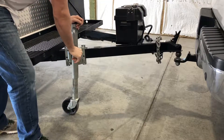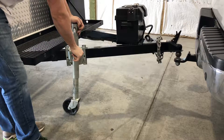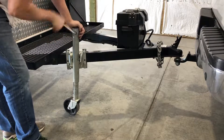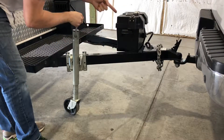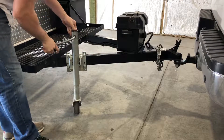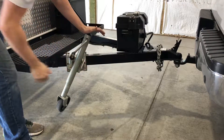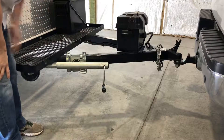Now we'll roll the trailer forward over the ball, or you'll back your car up to the trailer depending on your situation. Then you'll lower the coupler over the ball by lowering the jack, and once it's securely firm you can tell we've got a little pressure on it when the jack wheel starts to move just a little bit. At that point you can pull the pin on the jack out, and once you start to move it you'll hear it snap into place — now you know it's locked.